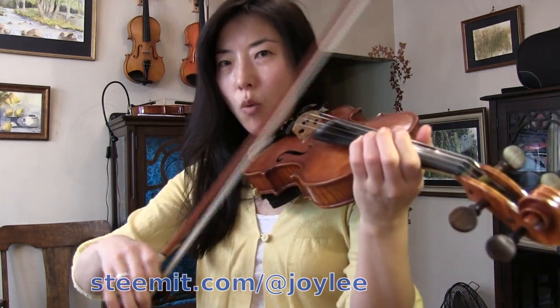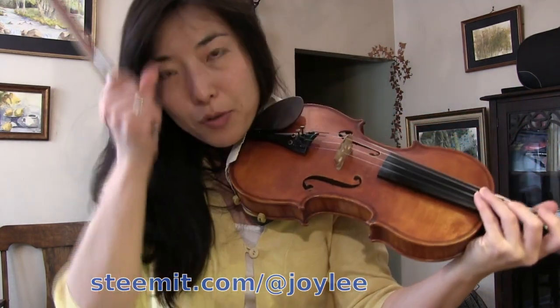This is not an easy bow stroke — it's quite difficult. So I encourage you to take your time, do it slowly, and really study the physics of your bow: see where it bounces and when it bounces.